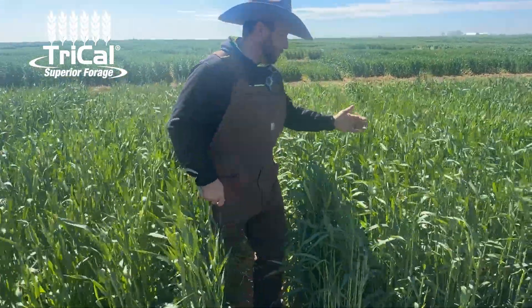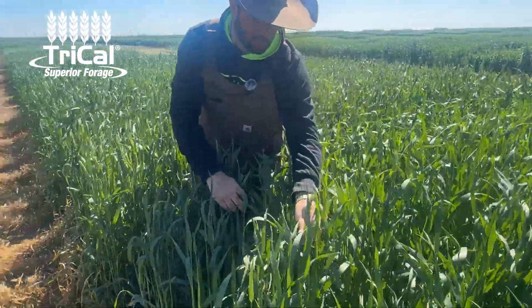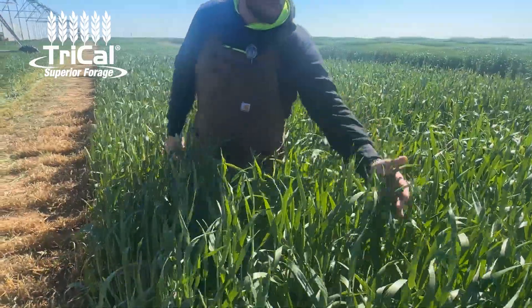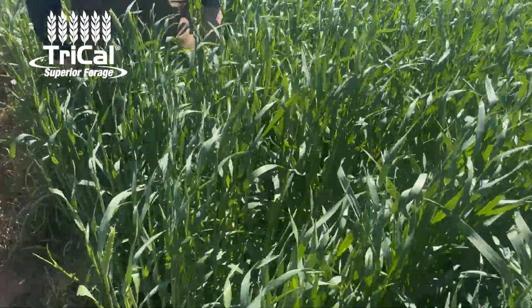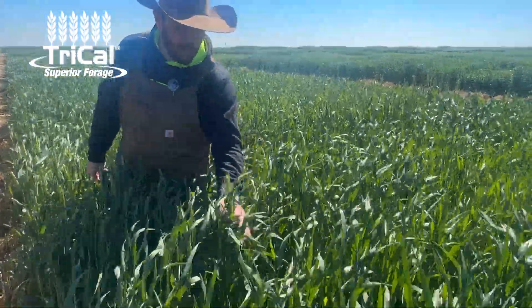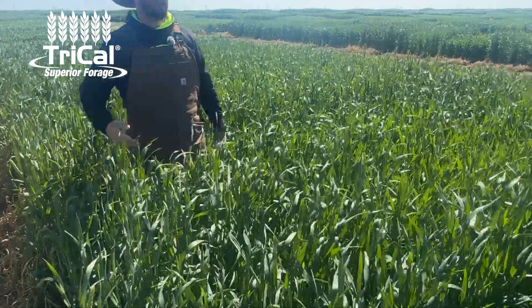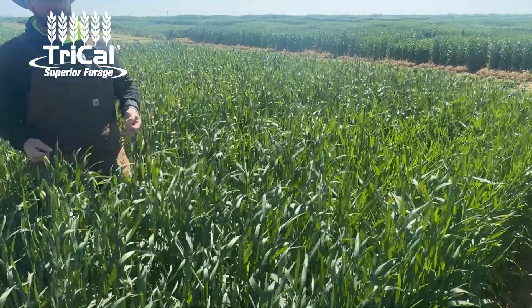If we look over in this other plot, this one's probably reaching about mid boot — really about three-quarters boot moving into that late boot stage. I may recommend this being the sweet spot for a lot of producers to cut it at. But because I'm cutting the rest of these at Zadok 55, we'll wait on this one and let it get to that Zadok 55 stage, then come in and cut it. Every single one of these is going to be cut at the exact same phenological stage so we can always compare apples to apples.